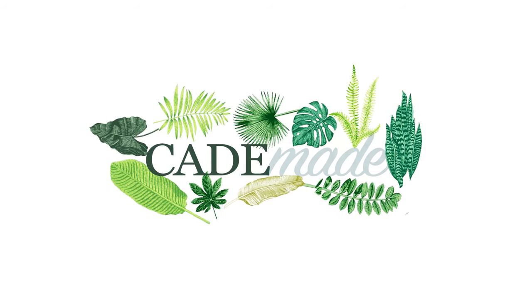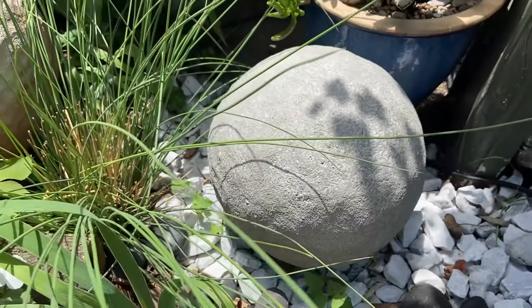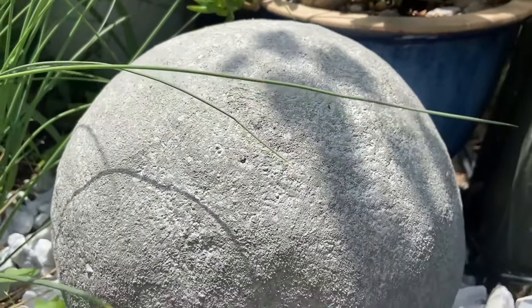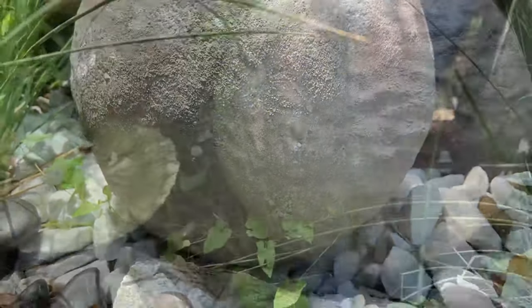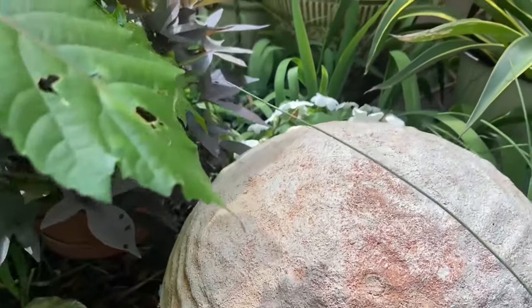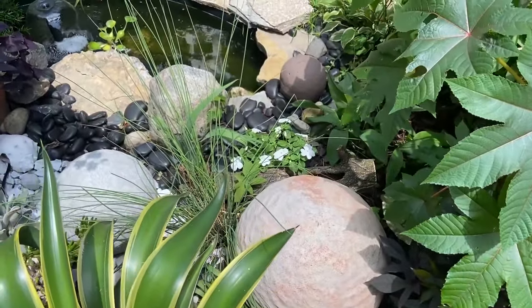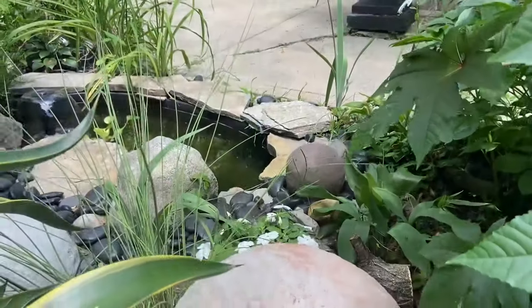Hey, I'm Cade and this is Cade Made. In today's video I'm going to show you how I made these concrete garden spheres out of Portland cement and plastic play balls. They're just an accent for the garden, sort of a found object or something that reminds you of an architectural remnant. So let's dig in and get these made.